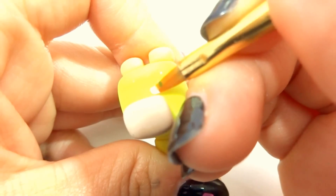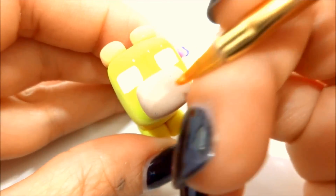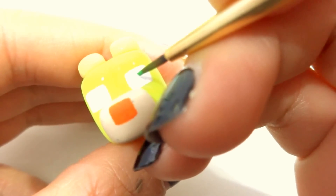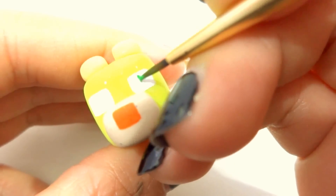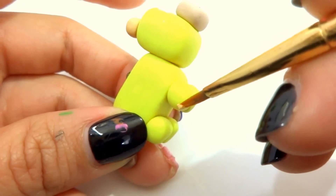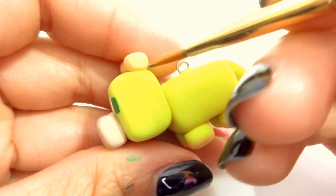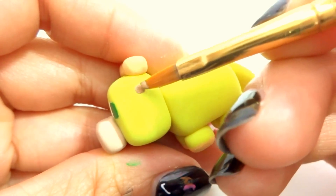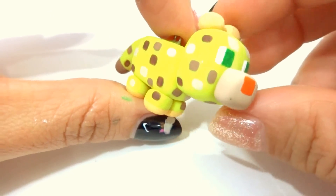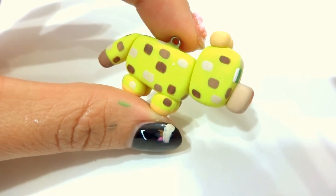Grab some white acrylic paint and make a rectangle. Grab some dark orange and make a little square for the nose. With some green paint, make little squares inside of the white. With some light orange, paint the bottom of the feet. Then with some light brown and some dark brown, make some random squares all over the body. I ended up doing three different shades of brown and doing patches all over. Let the acrylic paint completely dry.